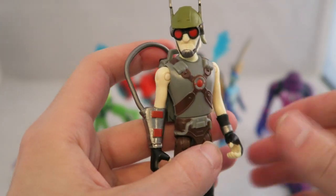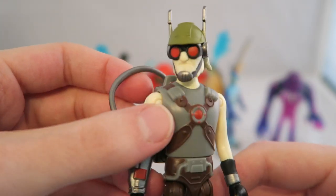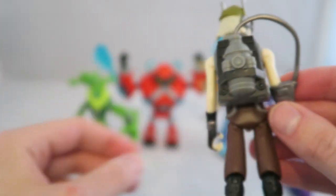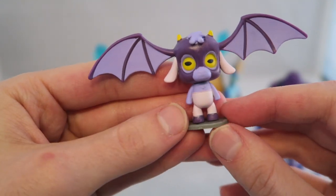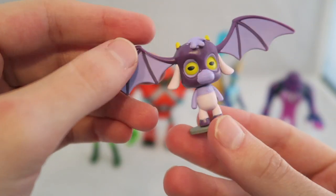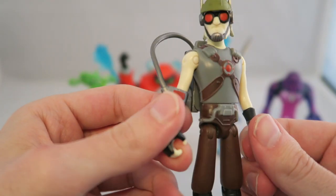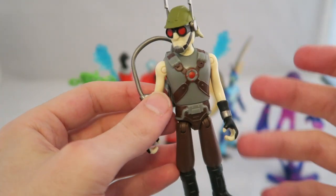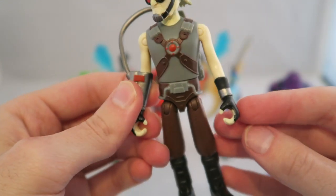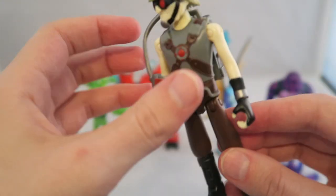Speaking of Dr. Animo, let's start with him. He's a pretty decent looking figure — I think they captured the look of him from the animation pretty well — but he's probably the most boring one in the wave for me. They did a pretty good job on the details, but there's just not a lot going for him. He has this backpack and comes with this little fungi accessory from one of the farming episodes or something. His hands are open as if he's going to hold some sort of gun or hose, but there's really nothing for him to hold.